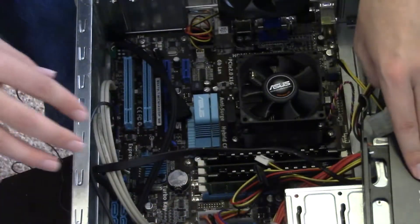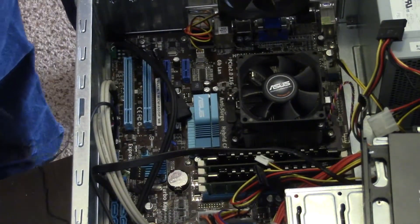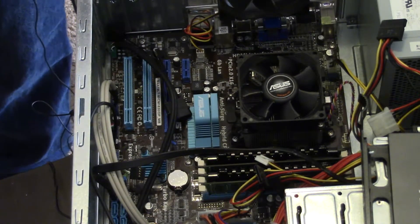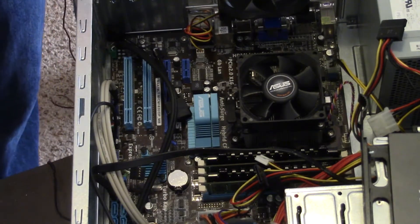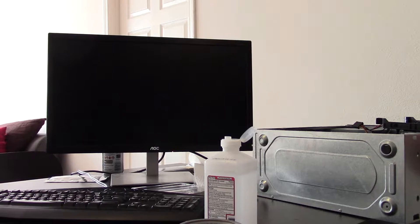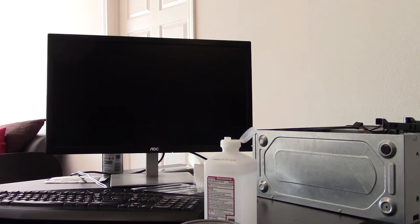Everything should be plugged in now. Let's go ahead and hook up a keyboard, get some power going to it and see what's going on. Alright, moment of truth — we got it to boot! That's good. It's the first step.